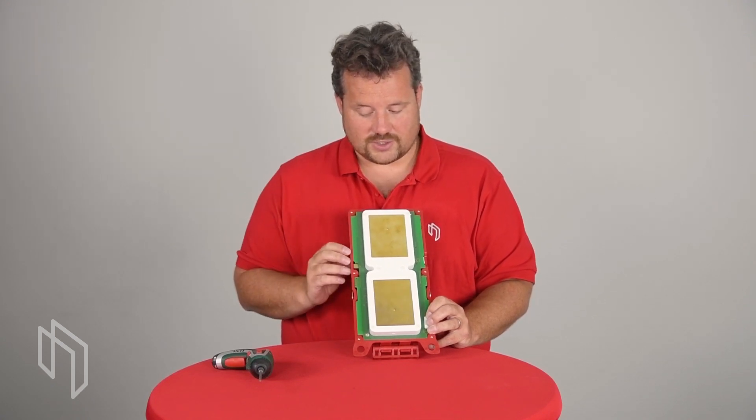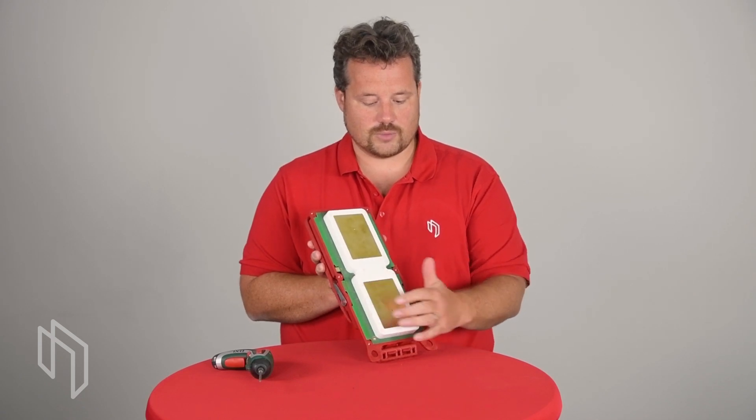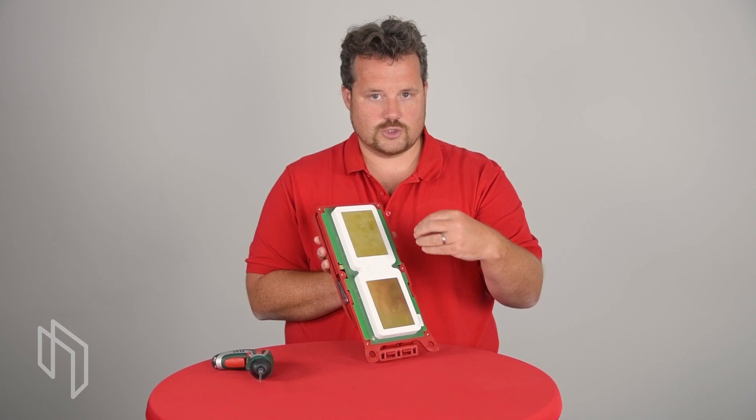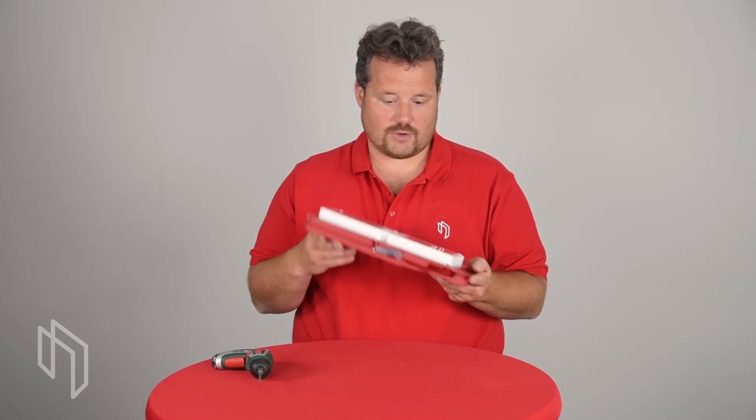The other important part you can see here is that everything is integrated on one circuit board. You have one circuit board where the antenna is mounted on top of that board, and this gives us the form factor of integrating everything in one piece.